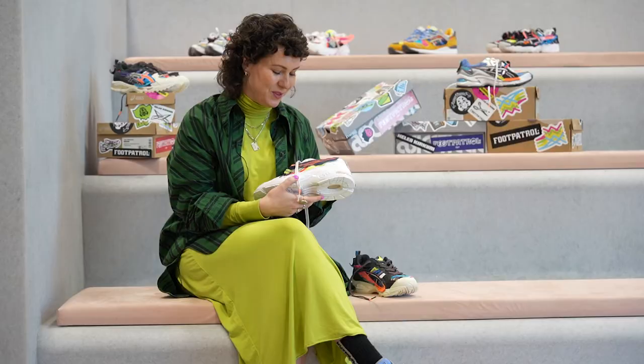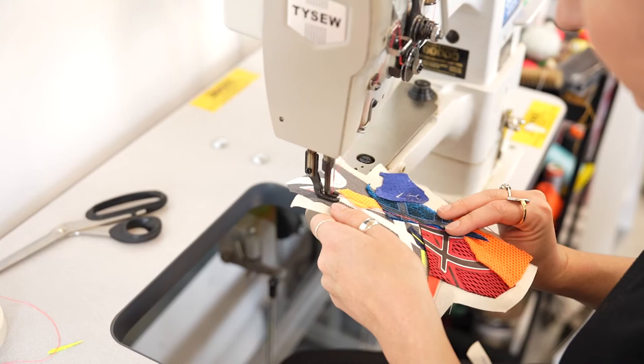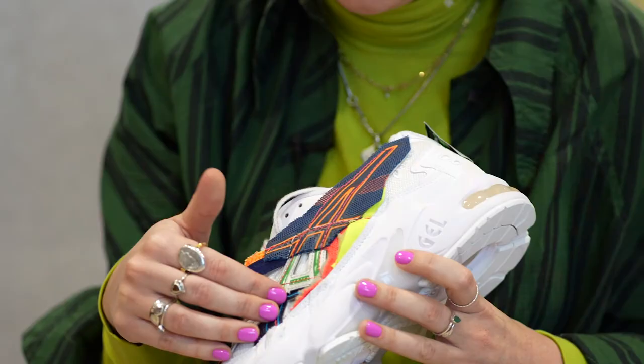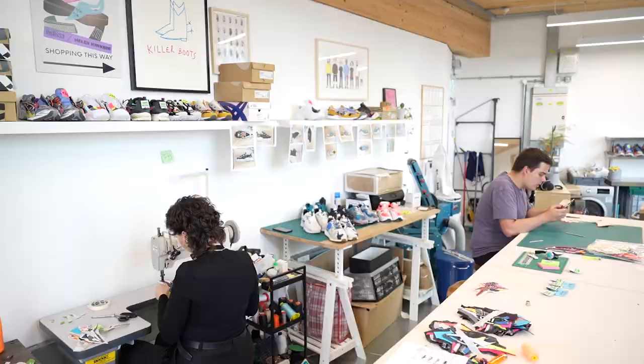Thread color is usually one of the things I alter a lot, but because the silhouettes are all different and the patches are all different, I needed to keep something the same otherwise people aren't going to see it's all part of the same collection. So we kept neon pink thread across the ASICS logo and the neon blanket stitch around the toe, and orange on the collaboration label on the back. Between all the silhouettes we had all these different laces — some are mixed and some are the same.